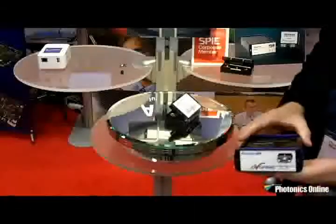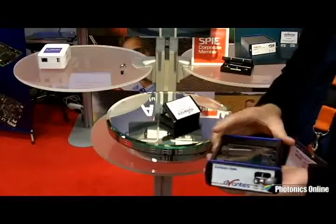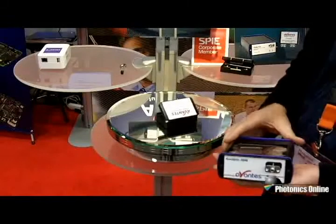I'm going to talk to you a little bit about our new RS feature AvaSpec spectrometer today. This is our AvaSpec RS series spectrometer. RS stands for removable slit.